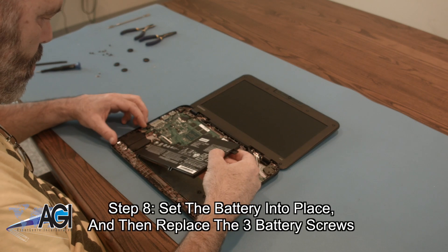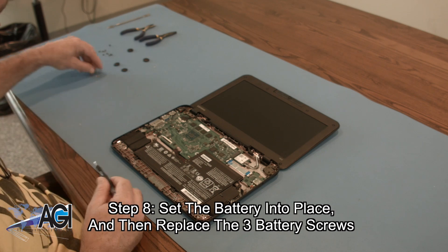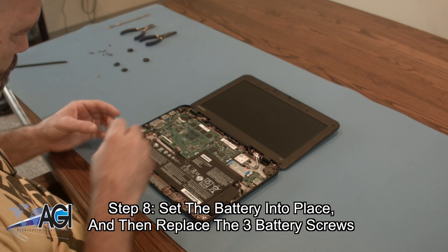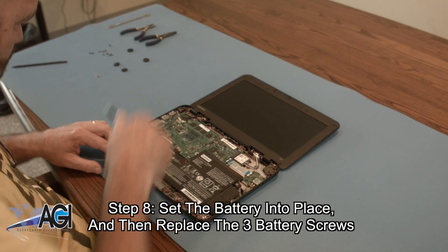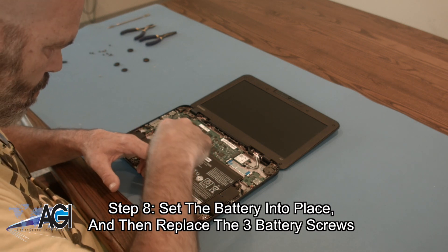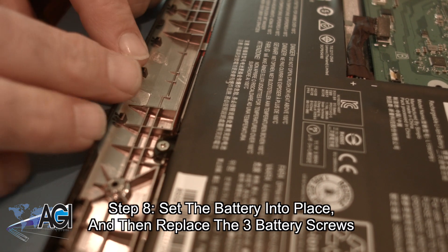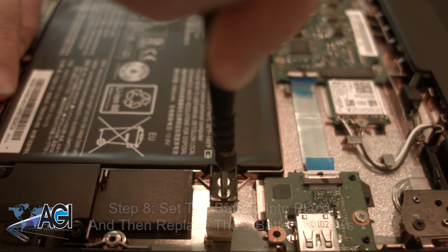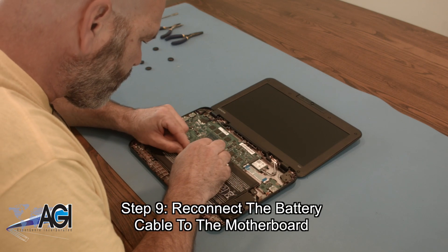The first step in the installation of your replacement battery will be to set it into place, and then replace the three battery screws. Next, you will reconnect the battery cable to the motherboard.